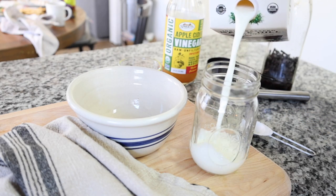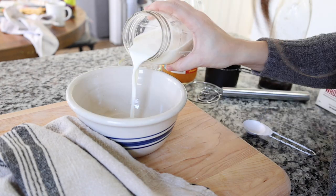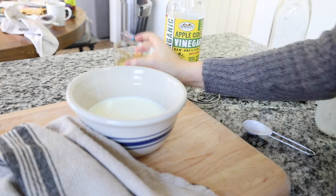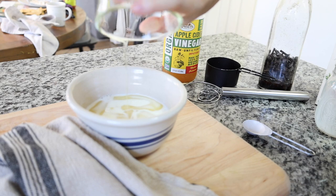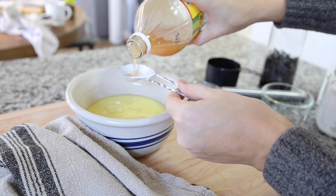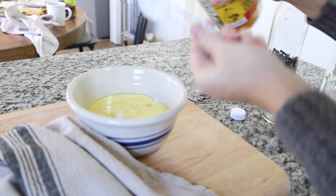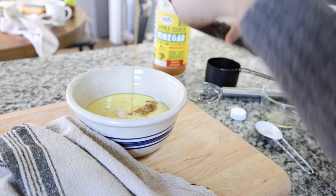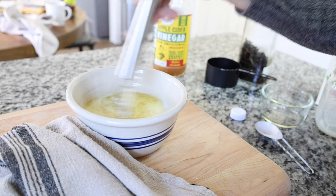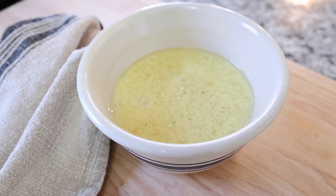The next breakfast I have for you is a sweet potato breakfast bread — or cake — it's kind of like a pumpkin bread but made with sweet potatoes, and it's also gluten free, refined sugar free, and egg free. I'm starting by adding some milk — you could use water, almond milk, or oat milk — but I'm using regular whole milk. Then I'm adding avocado oil, two tablespoons of apple cider vinegar — which turns this milky mixture basically into buttermilk — and I let it sit for a few minutes while I prepare the dry ingredients. I also add some vanilla extract.